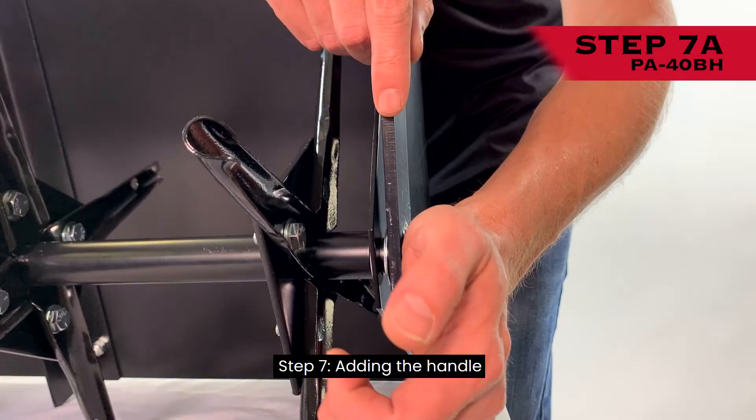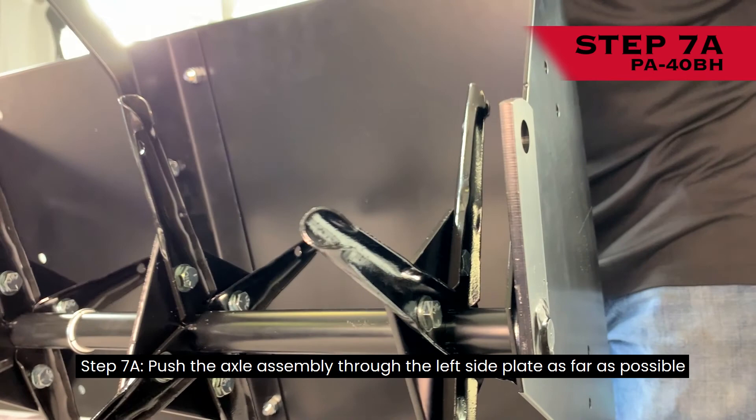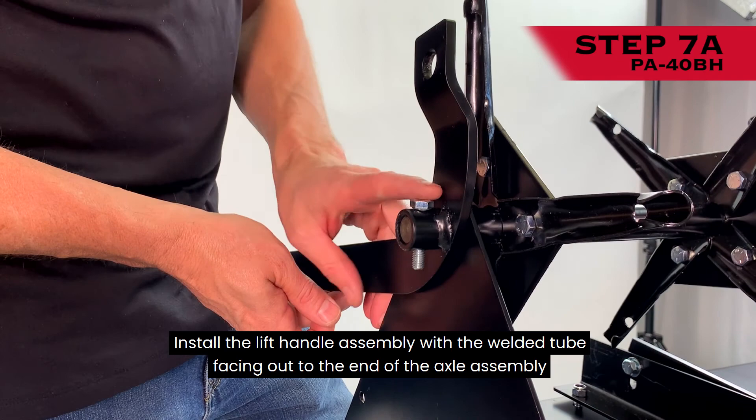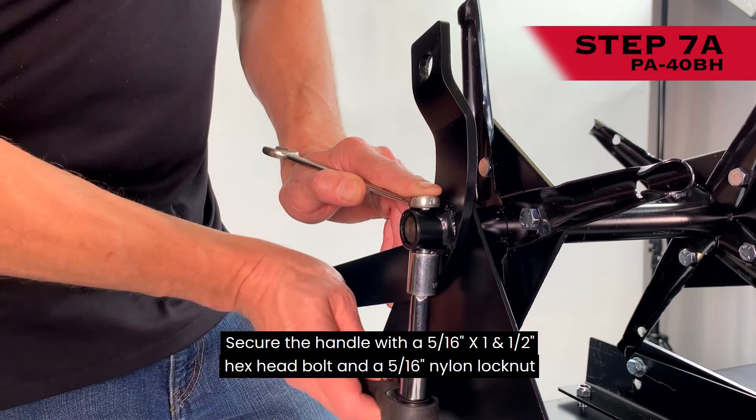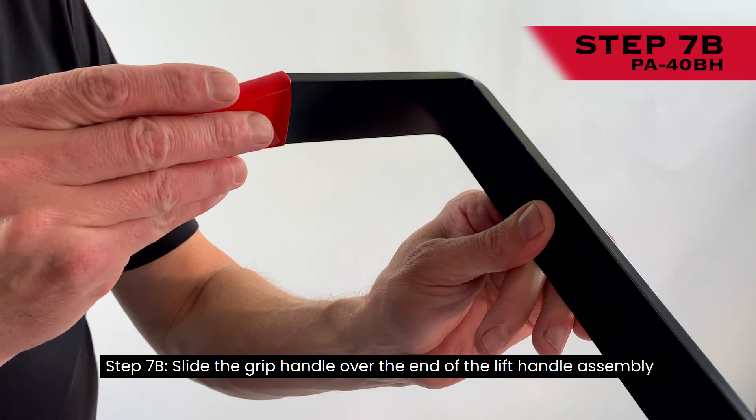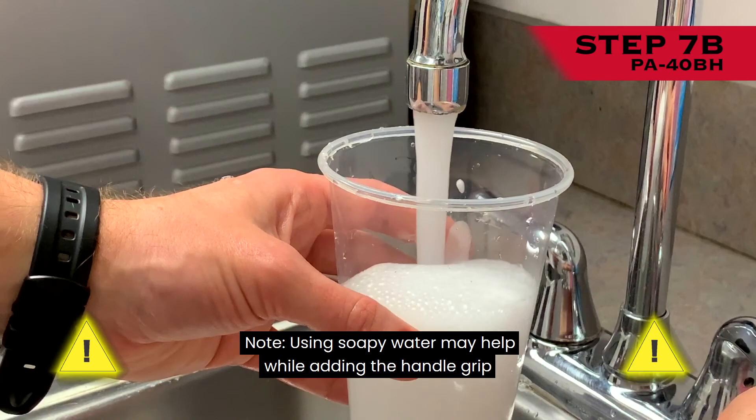Step 7A: Push the axle assembly through the left side plate as far as possible. Install the lift handle assembly with the welded tube facing out to the end of the axle assembly. Rotate the end of the axle so the hole in the flat plate matches up with the hole in the lift handle assembly. Secure the handle with a 5/16-inch by 1.5-inch hex head bolt and a 5/16-inch nylon lock nut. Step 7B: Slide the grip handle over the end of the lift handle assembly. Using soapy water may help while adding the handle grip.